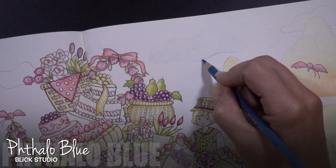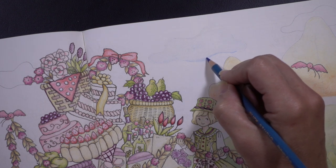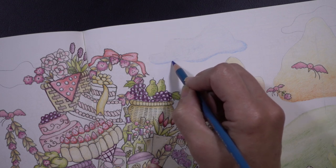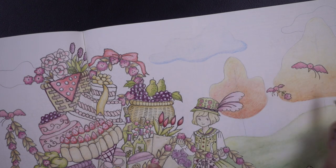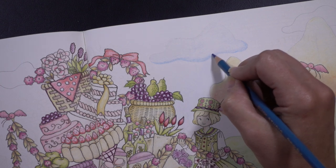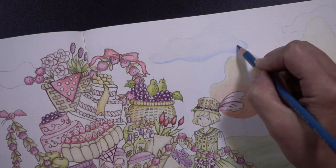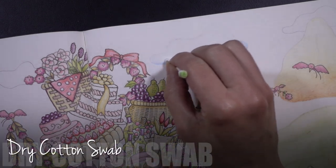Now I'm going to line the bottom edge of my cloud with phthalo blue — it's actually a Blick Studio pencil that I got a long time ago, and you can sometimes pick these up open stock. I really liked the way this color read on the pencil wrapper and it's a really soft pencil. I want the clouds to feel weighted — clouds normally are lighter at the top and darker at the bottom, so I'm just going to mimic that. I want it to be a very organic shape, not just a thin line that's equidistant along the entire bottom edge. I want a little bit of variance there. I almost want more delineation between the colors here. Then I'll blend it all out with my cotton swab.